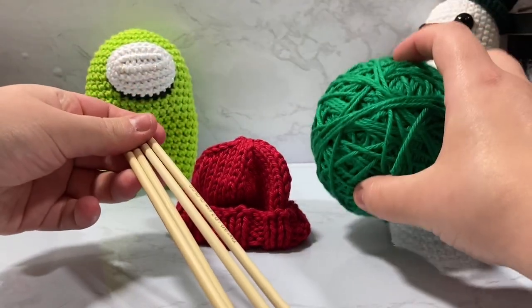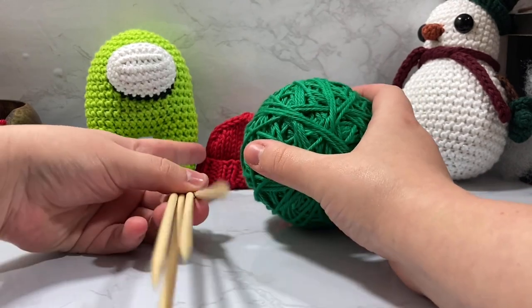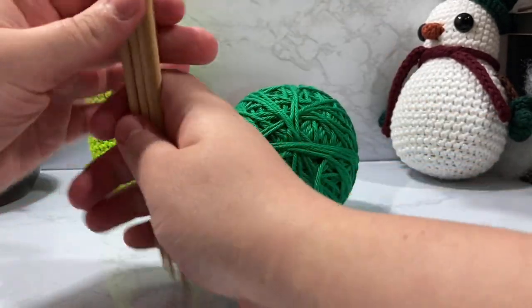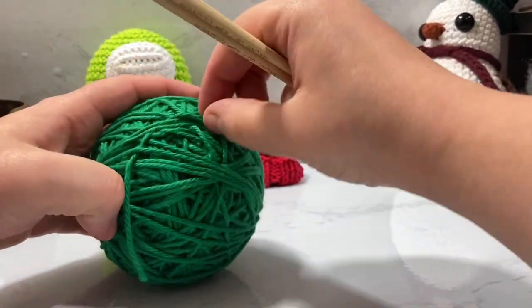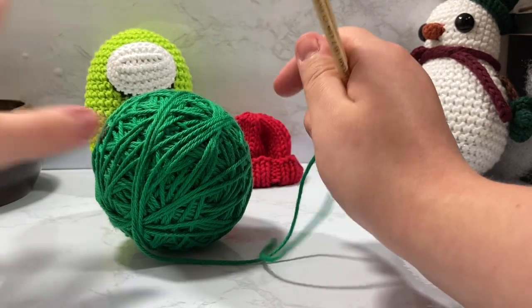Today I'm going to be using some green yarn. I already made one in red, but I had a customer request for a green version on one of my crewmates. I've been bombarded with requests for custom amigurumi for Christmas — I put a little listing out there for friends and family and apparently everybody wants an Among Us character, so I've been doing a lot of that lately.